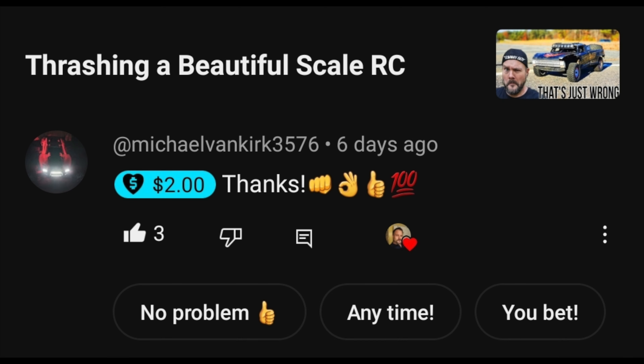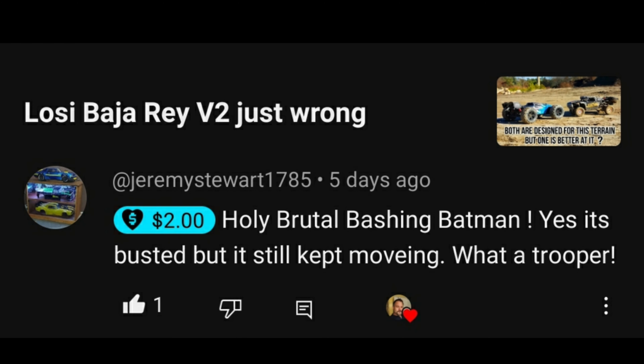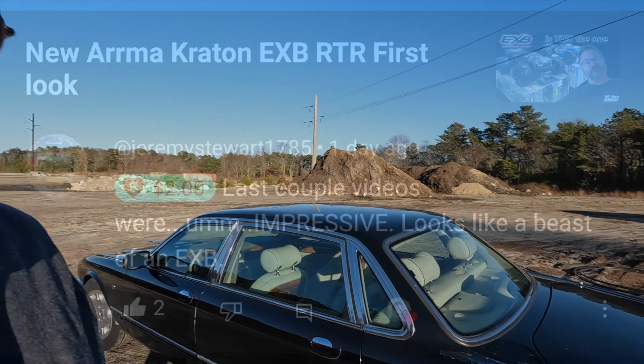First up on the platter is Michael Van Kirk — $35.76 — $2 super thanks for the thrashing a beautiful scale RC. Then we have Johnny Haberfield — $7.21 — $5 — always wear boots, guy, you know it. And then we've got Jeremy Stewart — holy brutal bashing Batman — yeah, that was a bash, man. Jeremy Stewart, $2 for the last couple of videos. Definitely appreciate that, man. And now on to the video.